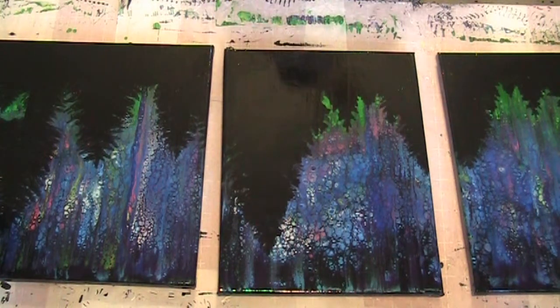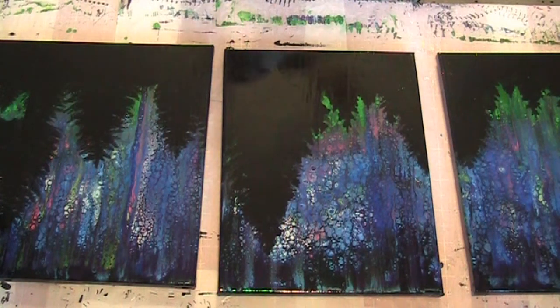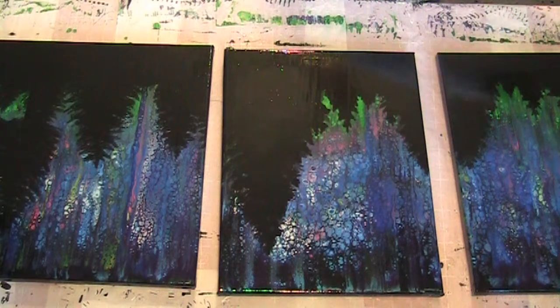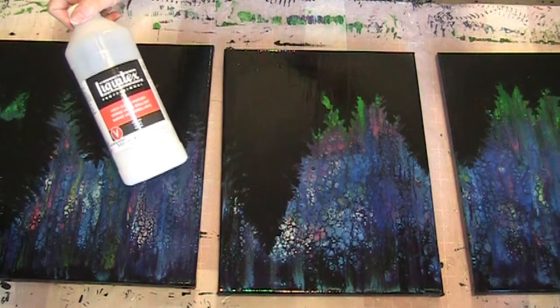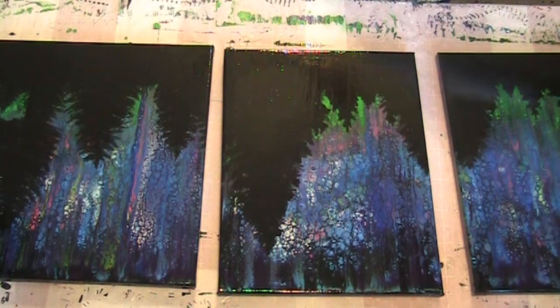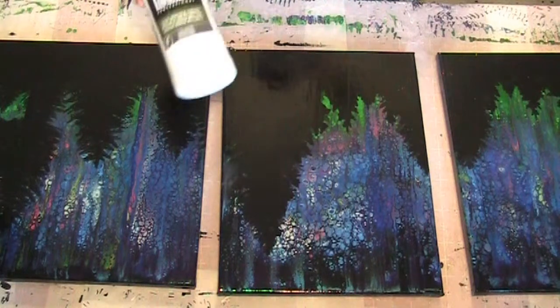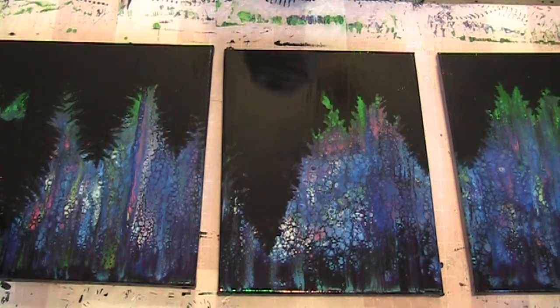The directions don't even tell you how to apply it as a varnish. I even went on to the Liquitex site and it didn't tell me how to use it either. With the high gloss varnish, it tells you to put thin coats on and how to do it, but there were no instructions about how to use this one.